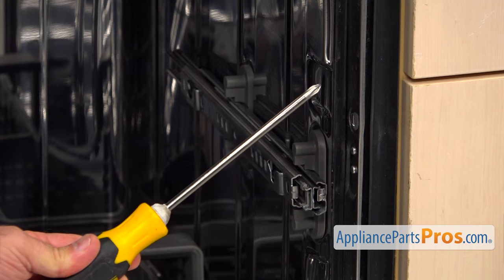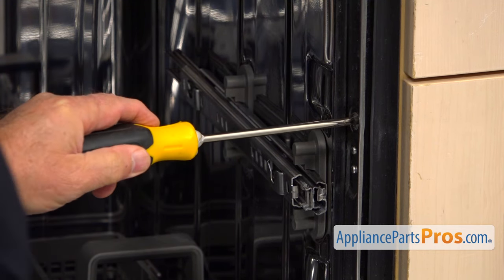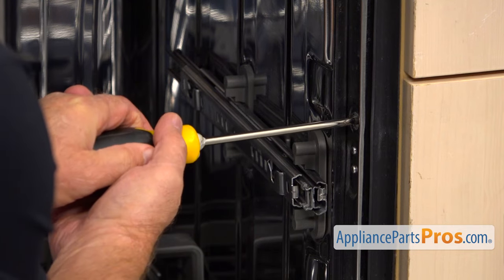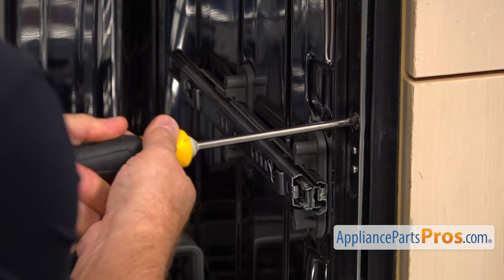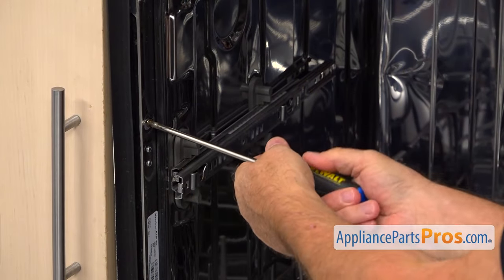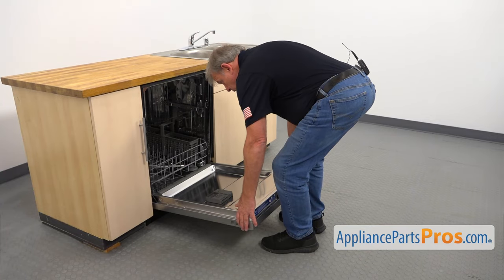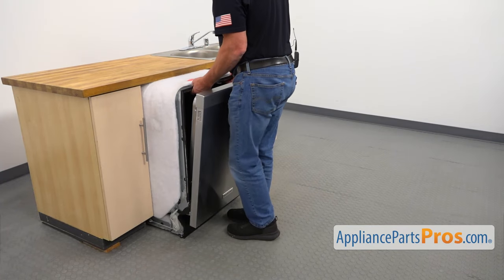I'm going to use the Phillips screwdriver and take out the screw on this side, then switch sides and remove the other screw so we can free the dishwasher from the cabinet.